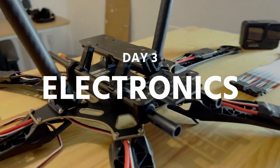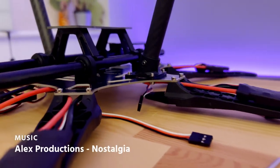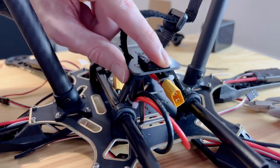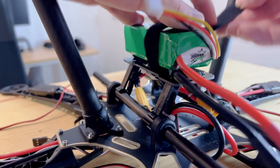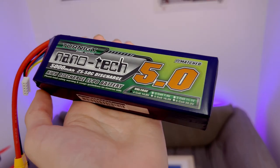Off camera, I went ahead and installed the battery tray onto the underside mounting poles. I had some padding material laying around, so I used it as a nice surface to strap the battery onto. I'm using the battery from the Mark 1 drone as a quick tester, but a bit later on I went and purchased a much bigger capacity 4S battery.